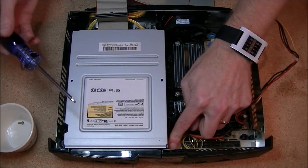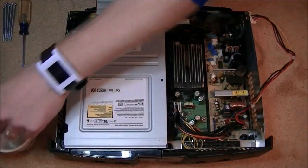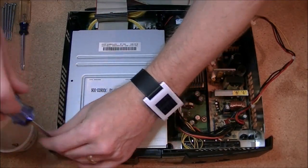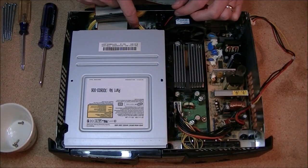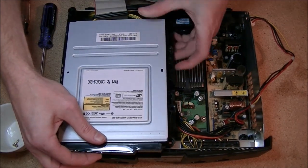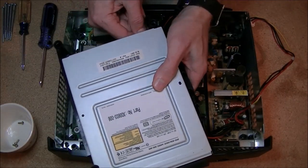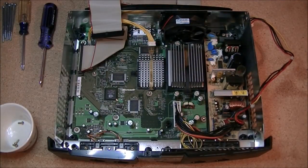Two more screws in the optical drive area — one down there and one down here. I intentionally have not disconnected the power cable to the optical drive just yet because it's kind of hard to get to. But once you have your screws out, it's the same as the hard drive — this assembly has a plastic housing. Once you have it out, you can get in there and remove the power cable to the optical drive.